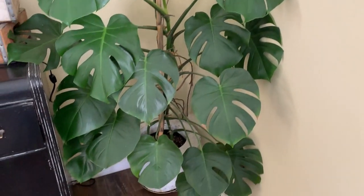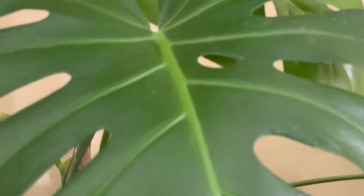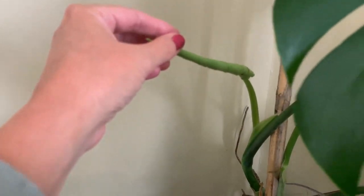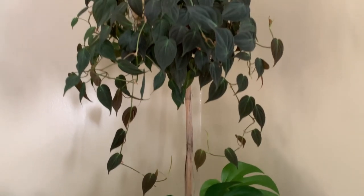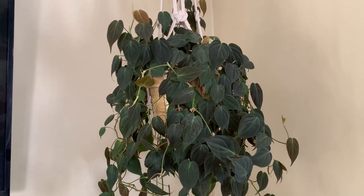Okay, this is our main monstera — I love this plant, it's very beautiful. This is one of the last leaves that came in and it's just starting to get the little holes in it. But then we had this leaf come out and it didn't have all the holes, which was a bummer. We've got another leaf right here that's gonna come out — hopefully that one will have more of these little holes like the mature leaves get.